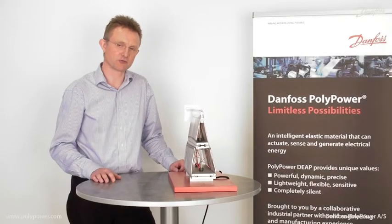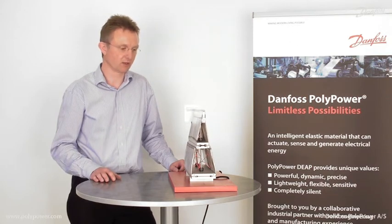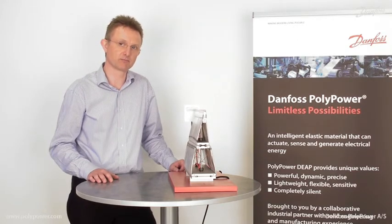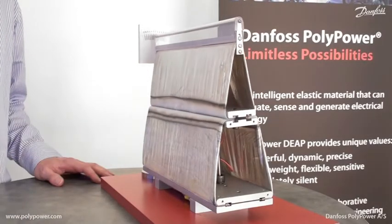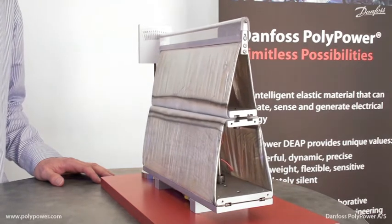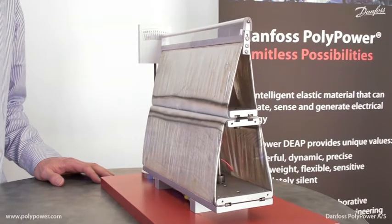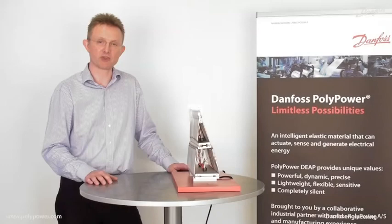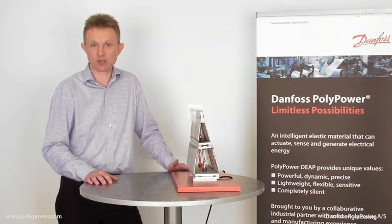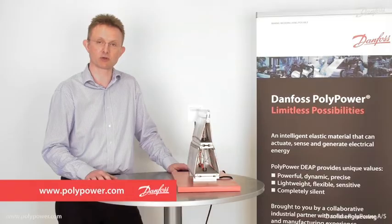Morphing structures or surfaces that change shape is a truly unique area for the Polypower technology. In this application the Polypower technology is used on an adaptive airfoil. Designed with two sections, the airfoil uses four enlastor actuators that also form the surface of the airfoil. The airfoil features large movements and accurate proportional control. Adaptive airfoils are particularly interesting on applications controlling airflow or aerodynamics such as wings, sails or wind turbine blades. For more information visit us on www.polypower.com.